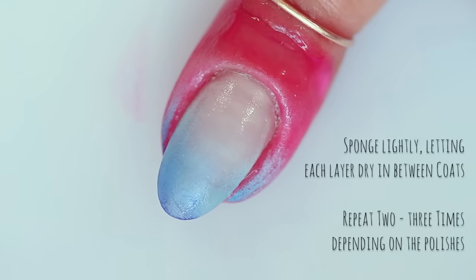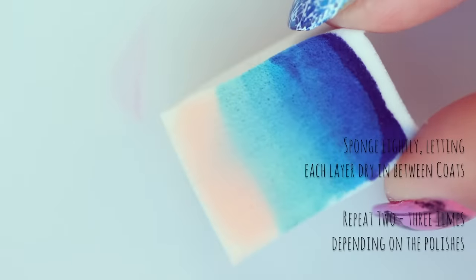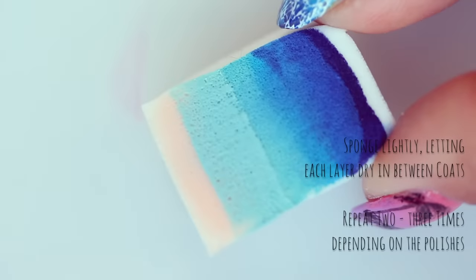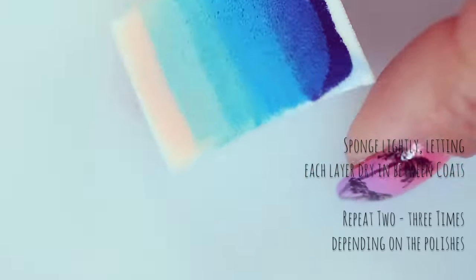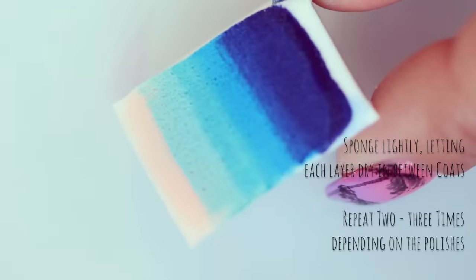You might have to repeat this step two or three times to get the desired opacity, but it is super important to remember that you absolutely must wait for each layer to dry in between coats. This usually isn't a problem, especially if you're going through and doing nail art on each finger, but I always need to remind myself. I love the instant satisfaction of nail art, but a little patience goes a long way.